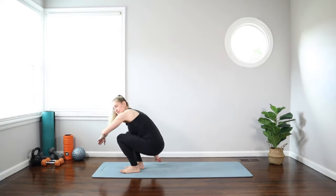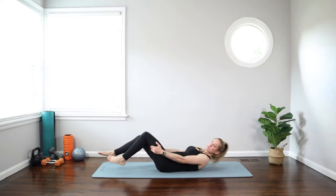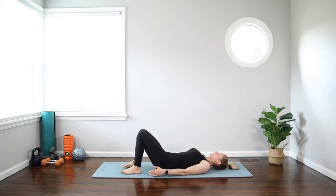Today's workout is a second trimester prenatal ab workout. We're going to get started on our backs. We're going to work for 50 seconds and rest for 10, but if you need more time to rest, feel free to take it.